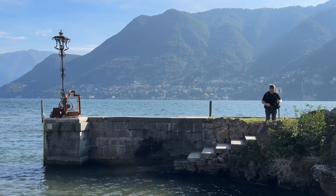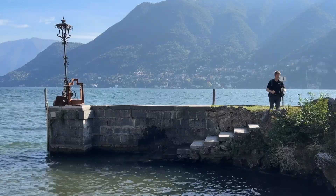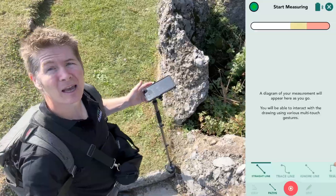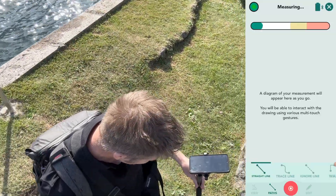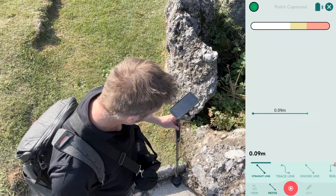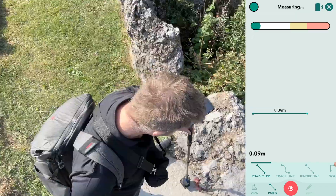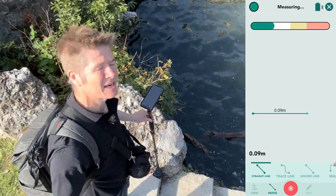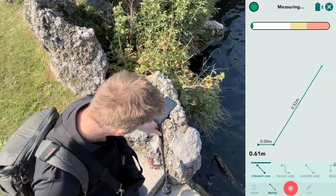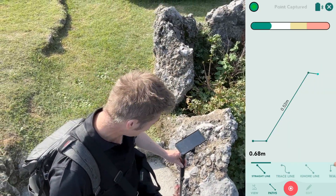I've launched a closed shape on the Moasure app. By default we've got a straight line. I've captured my start point, I'm going to move down here and capture that point. As I move along from the top to down here, it captures all the minutiae. Let's move across — point is captured. You can see the drawing is drawn out on screen.